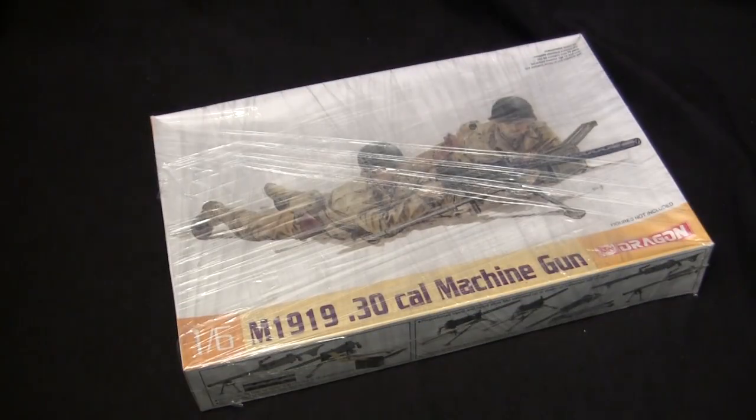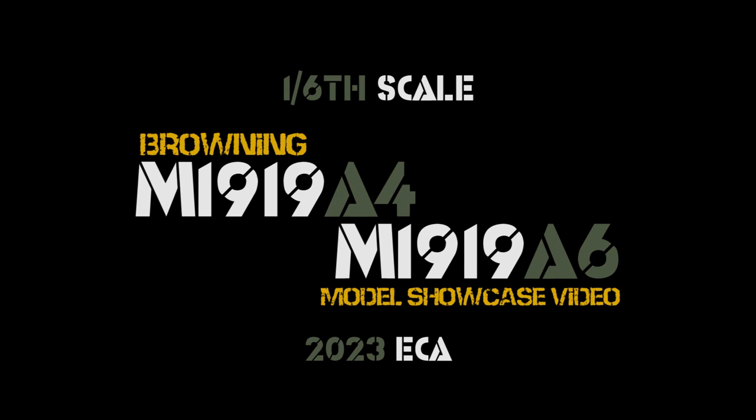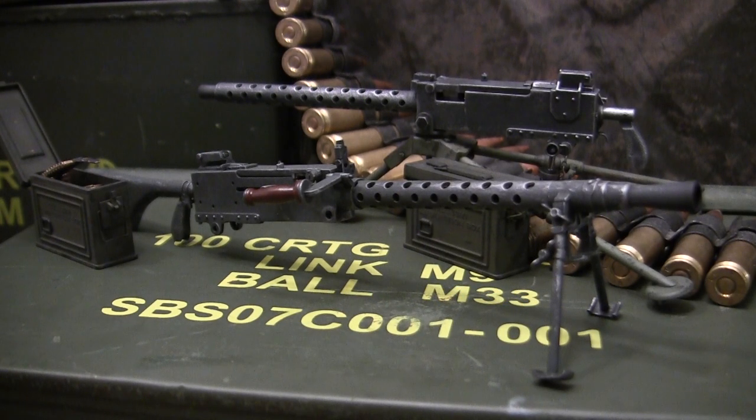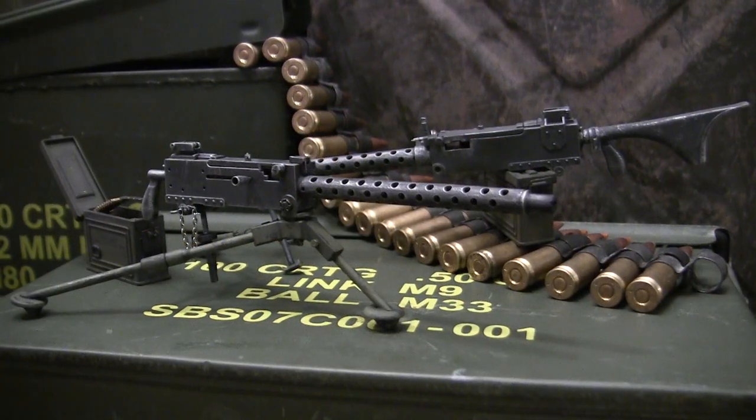I want to build something in 1:6 scale, but I want to have it completed in about a day. Hey everyone, this is John from EastCoastArmory.com. I'm here today with what turned out to be an impromptu double feature video for the 1:6 scale Browning M1919A4 and M1919A6 MGs. The models in this video are built for my own personal collection and are not for sale or purchase.